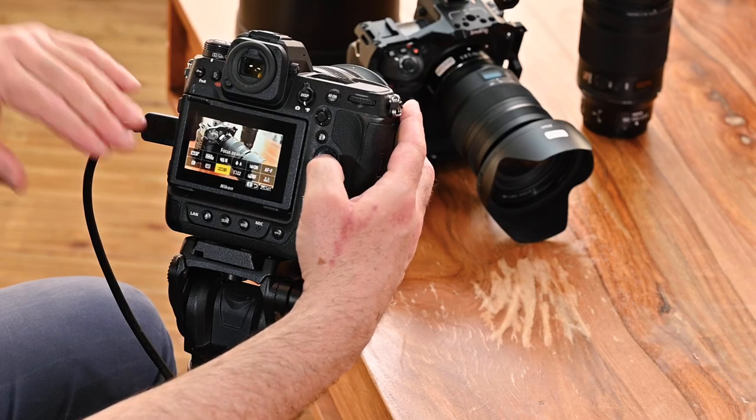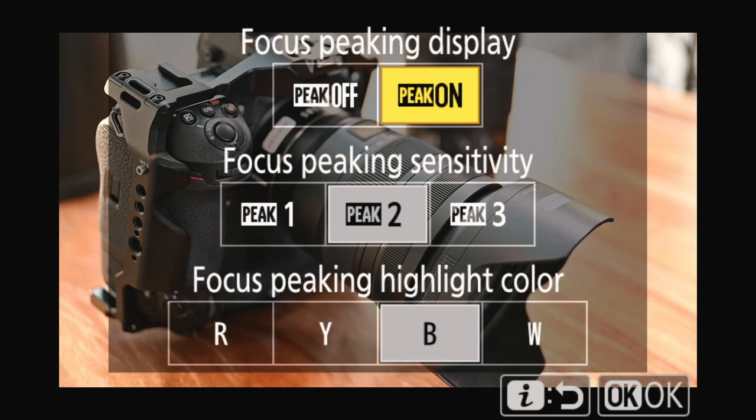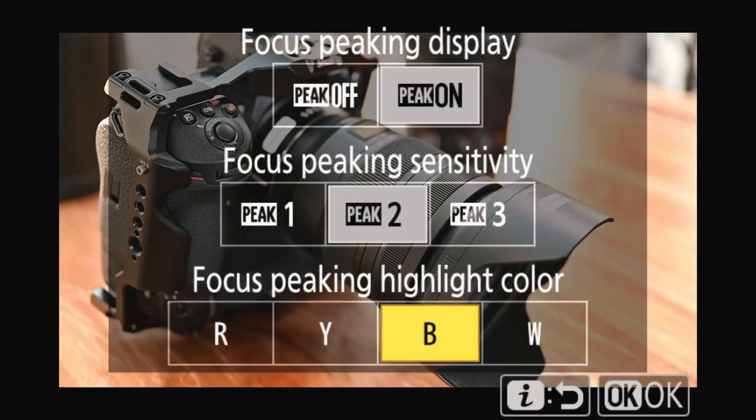Now we've seen the exposure and colors of the picture. We're going to look at some help for focus. When you want to do the focus right, you have to use focus peaking — I've put that in the i menu. You choose if it's on or off, then you have the sensitivity, the intensity of the focus peaking display. Then you choose the focus peaking highlight color — depending on the colors of the subject you can choose between red, yellow, blue or white. I've chosen blue because it stands out very nicely.